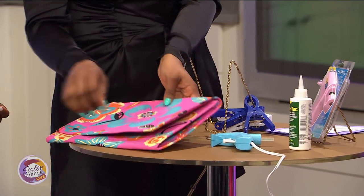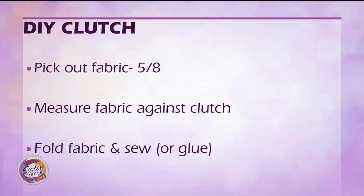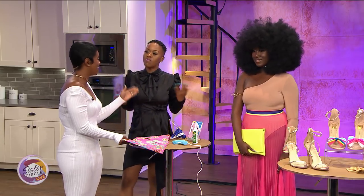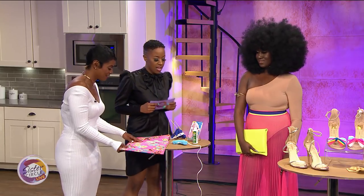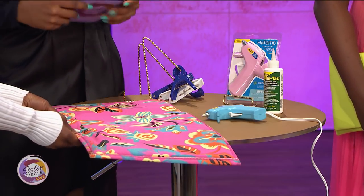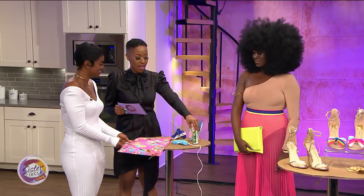Then you're going to fold it back and let it dry, and then you have a clutch! I feel like you should get your hands into it. So for starters, this is upholstery fabric — that gives it the stiffness, because you want to make sure it's stiff enough to hold as a clutch. Then you need to bind it. If you want to sew, you can use a sewing machine, but if you can't sew, we have a glue gun or Gem-Tac glue.